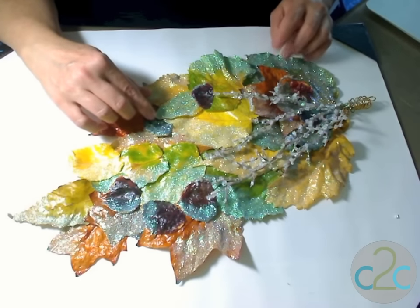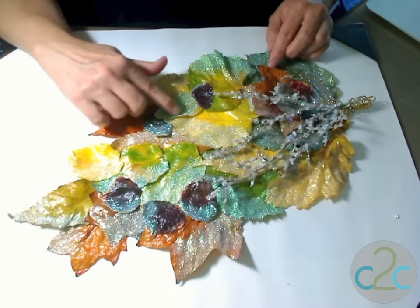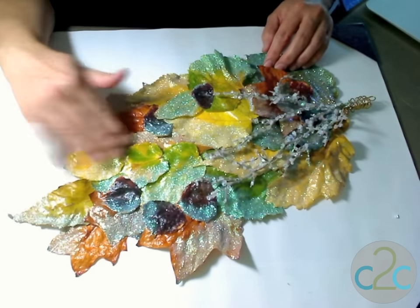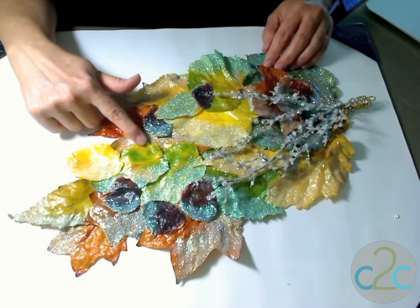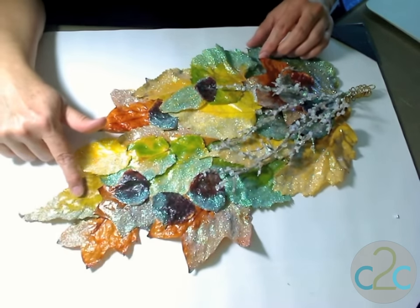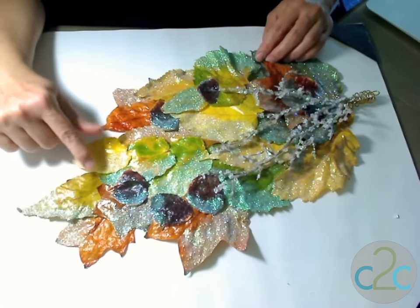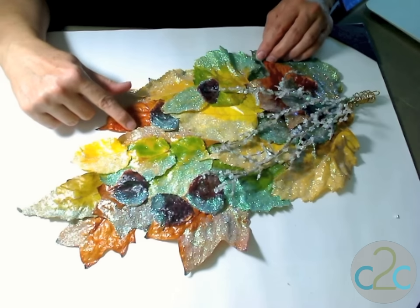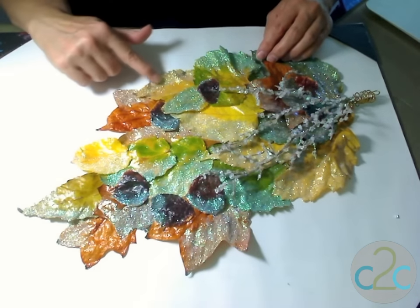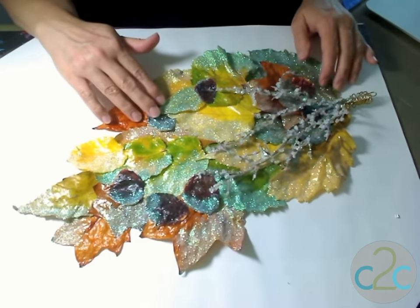A little time has passed — I let this dry overnight. You can see that we've still retained a lot of the color, but many of the leaves are starting to curl up a little bit as they dry. The medium is still protecting them, so they're not getting too crispy. I actually really like how it turns out the next day, because the little edges curling up give it a lot of extra texture.